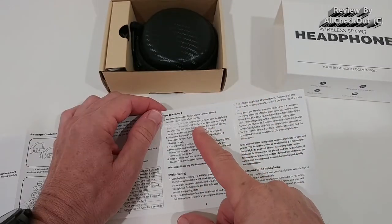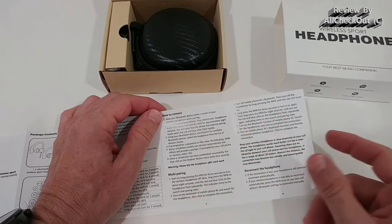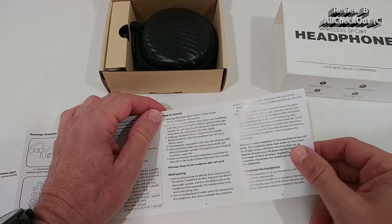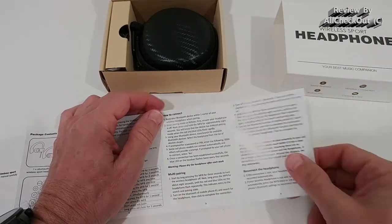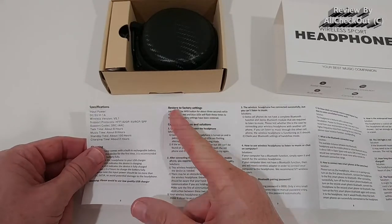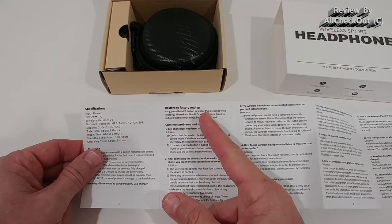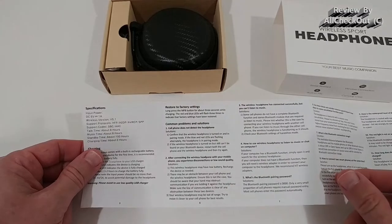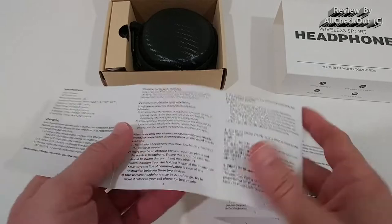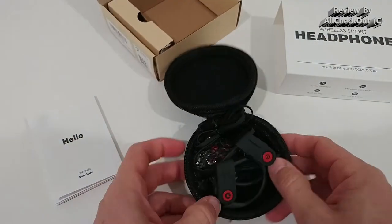Regarding connectivity, press the multi-function button for eight seconds to enter pairing mode. If you have a second-hand unit and can't reconnect, you can do a factory reset by long-pressing the multi-function button on the side for about three seconds while they are charging — that's really important. Note that these do not come with a normal charging cradle, but are stored in a transportation box.